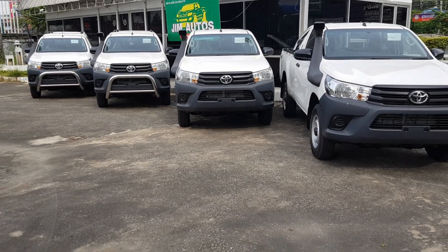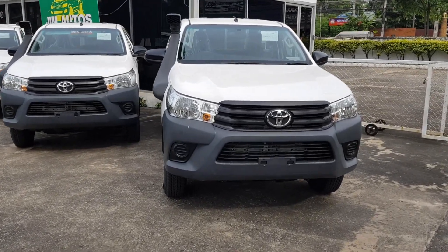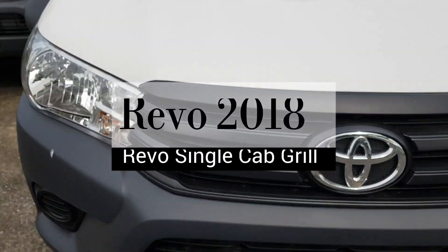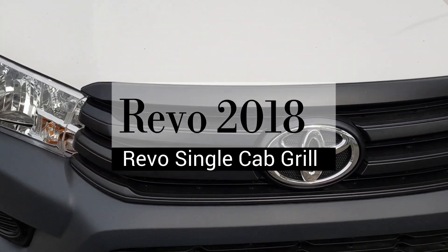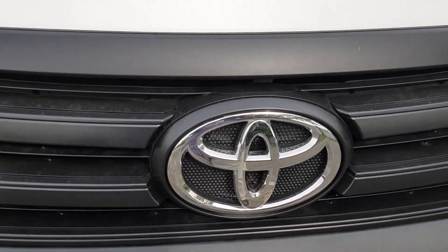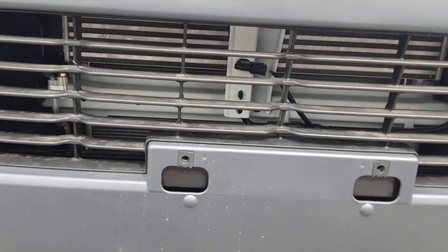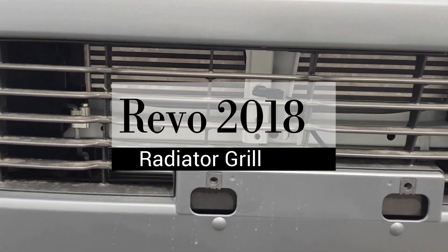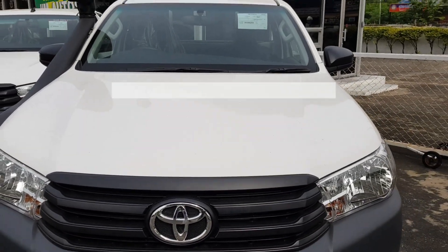This is the 2018 model but the grille has remained basically unchanged, except here it's in black whereas the original had a chrome finish. Here is the front grille with the Toyota logo in the middle, and here is the radiator grille at the bottom for the air intake, so you can get fresh air to the intercooler.